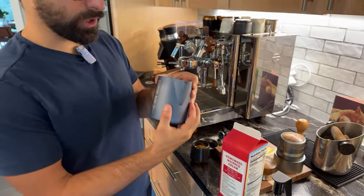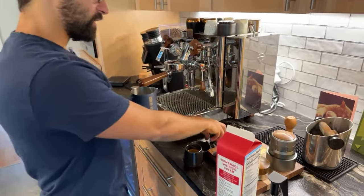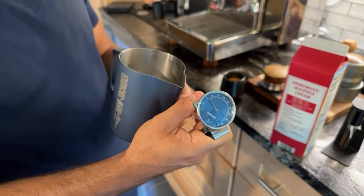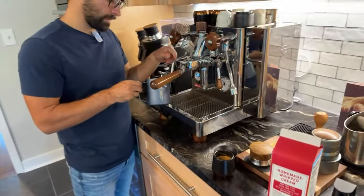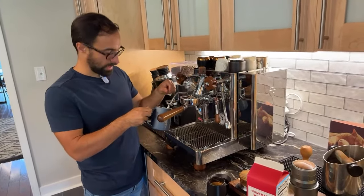The milk frother has a powder coating on the outside, stainless on the inside, and is very sturdy. It also comes with a color-matched dial that tells you the temperature. I'll throw that in while we're going. It is machine washable — I don't know about the dial though; I probably wouldn't throw that in there.